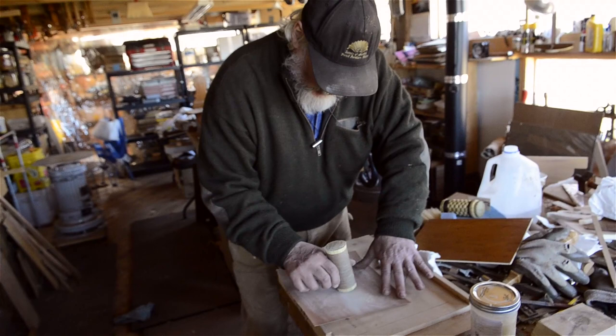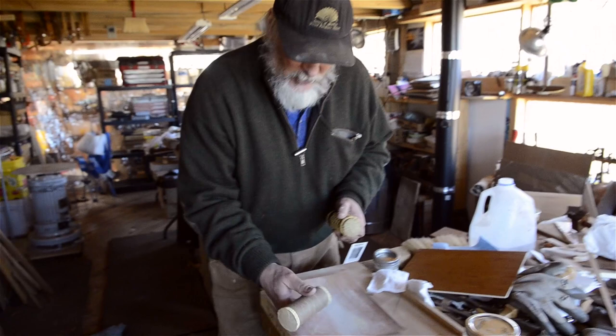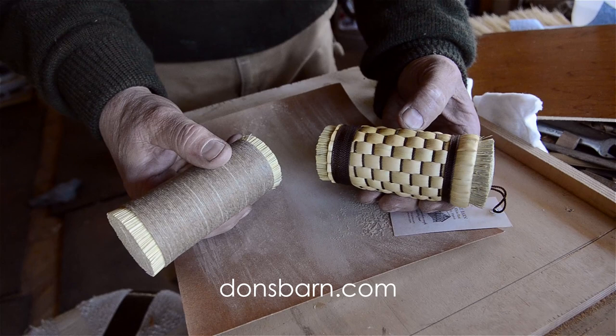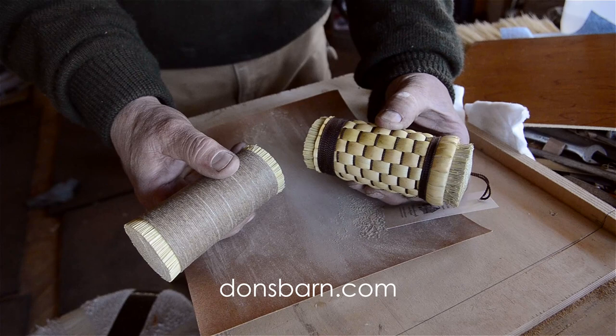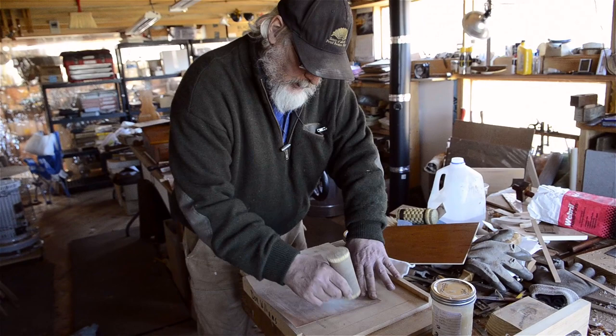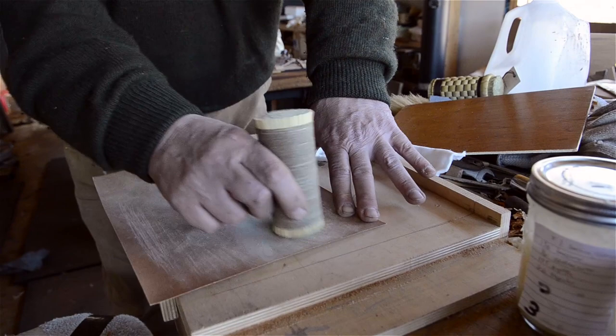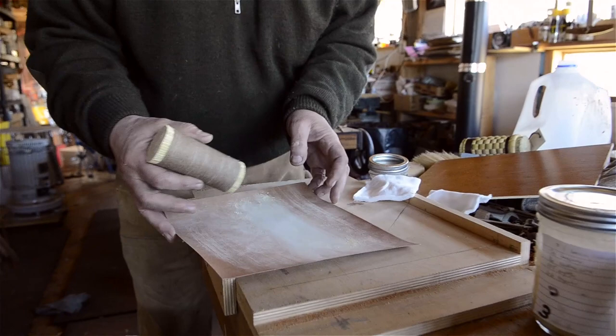I'm just going to rotate this around once more and then it'll be ready to go. If you have one of these tools — I sell these tools — this one is sold only through Lee Nielsen, and I also sell versions on my website at donsbarn.com. I've been a finisher professionally since about 1972 or 73, and I'm finding that this tool is really, even at this point, just changing the way I work. It's really quite spectacular.